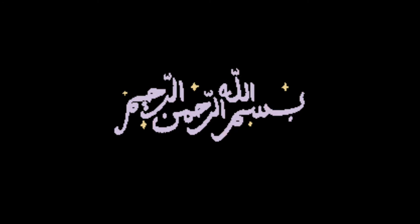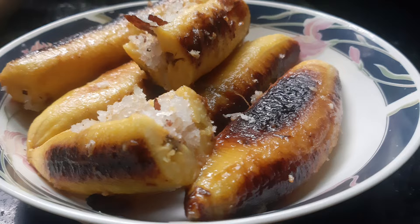Hello, welcome back to my channel, Larisukhaa. Hello, I have a recipe for you today.